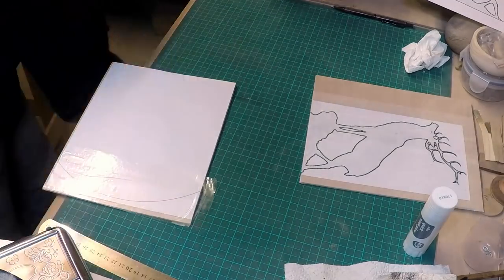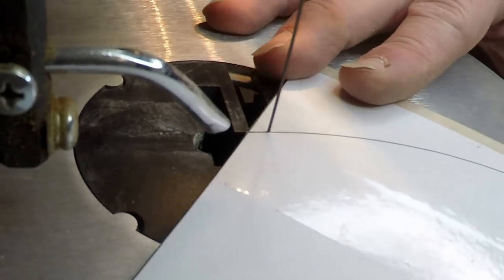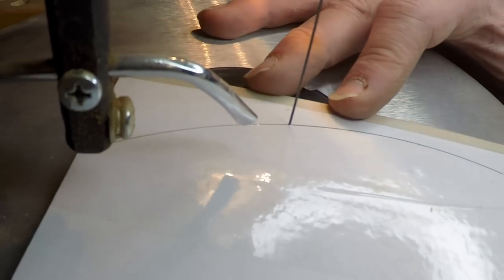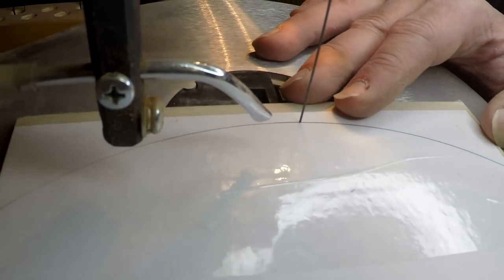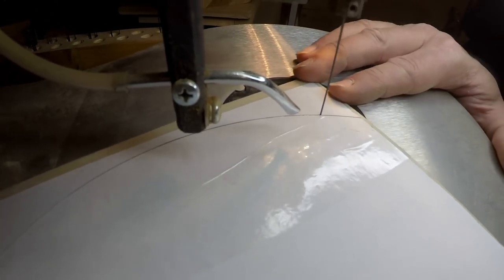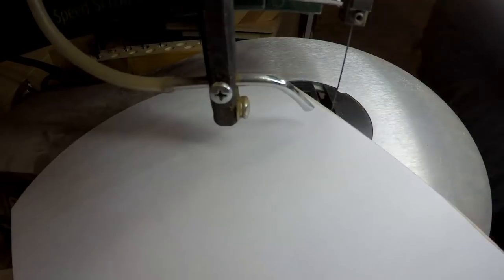This is the first time I've actually used the scroll saw for quite some time now on a proper project. I was very surprised when I cut out the moon shape as to how little sanding that actually required — it was just really a case of cleaning up the fuzzies. I had a perfect arc on there.